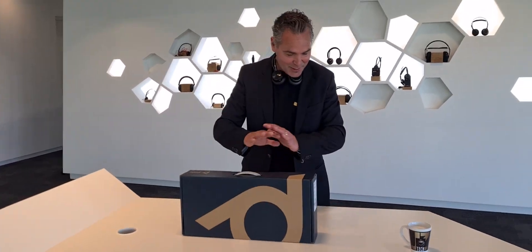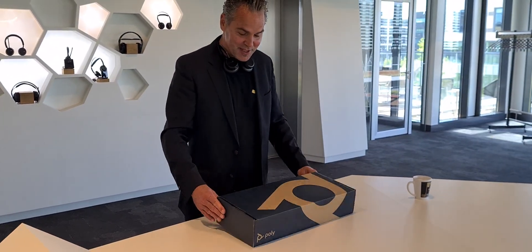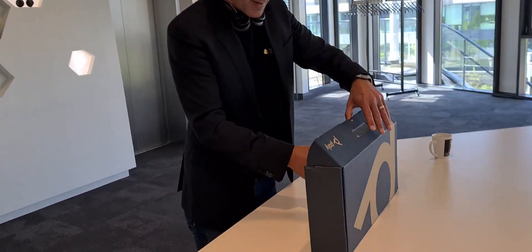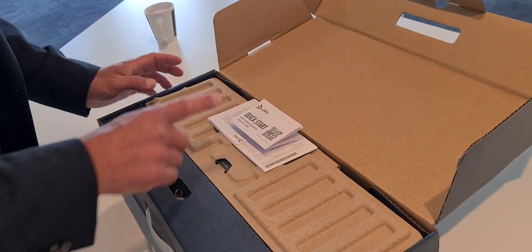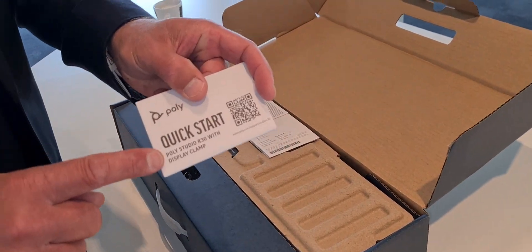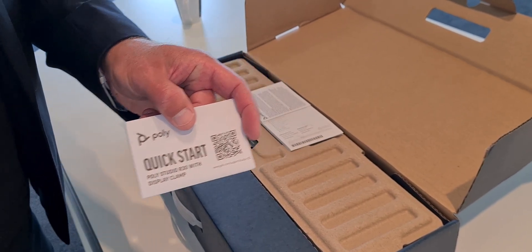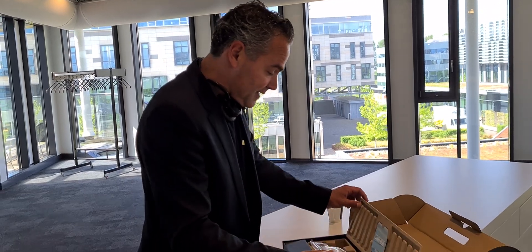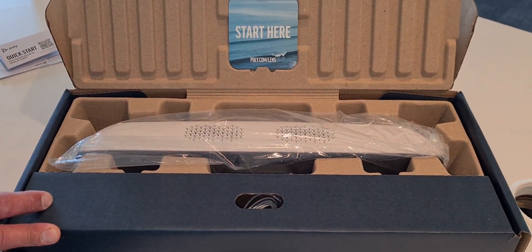So what is it? It looks very nice, it's a nice box as you can see. Let me show you what's inside. We got a quick start guide, and it's showing the Poly Studio R30 — a brand new USB video bar meant for the small room.